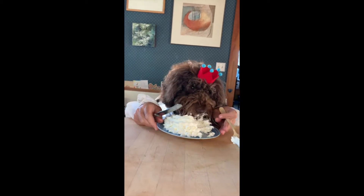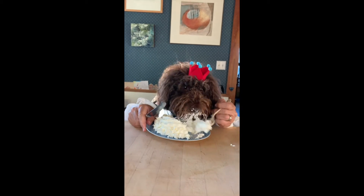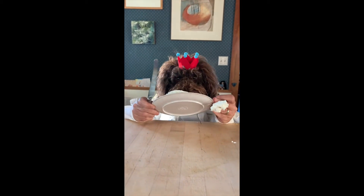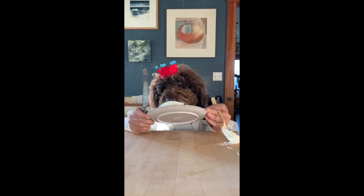Oh, you're enjoying it. I can see that you're really enjoying it. Where are your table manners? Oh my goodness. Okay, everybody, I think the pavlova was good. Yeah, it's good.